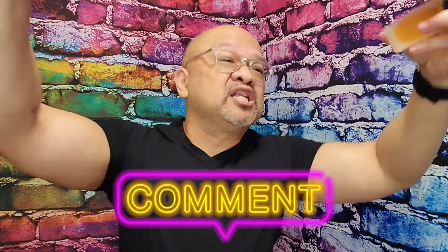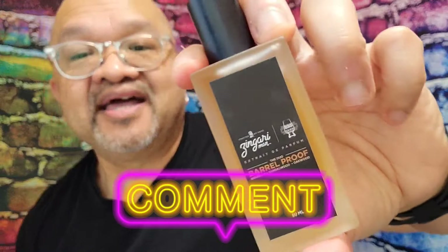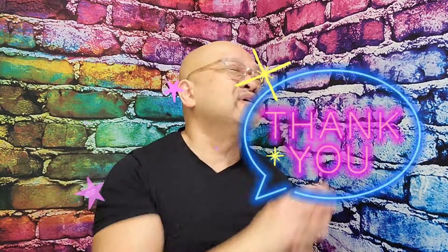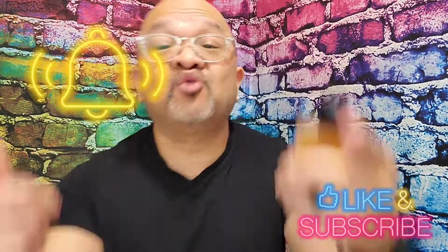Guys and gals, that is it for this simple review. Comment below if you're going to try out this fragrance from Heather over there at Zingari Man. If you're watching this video, I want to thank you — it means the world that you watch my videos, like my videos, leave a positive comment, and subscribe to my channel. Hit that notification bell so you know about each and every video I upload.